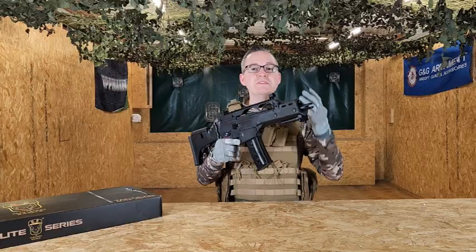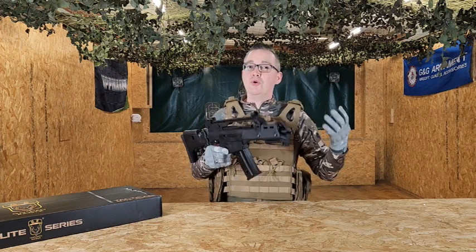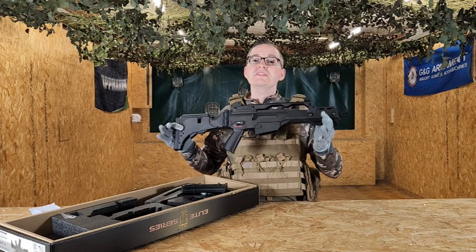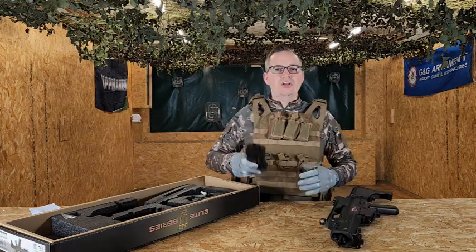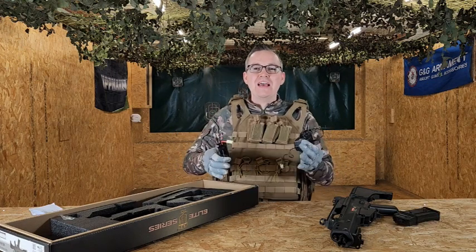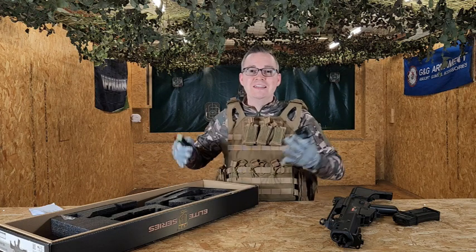So what have we got included in the box with the G36? This particular model comes with a battery and a charger included, which is awesome to get you straight into battle. We've got the lovely robust G36 itself, a nice 400-round high-cap magazine, and out of the box you've got your battery and charger, which means as soon as you pick this gun up you can get yourself going.